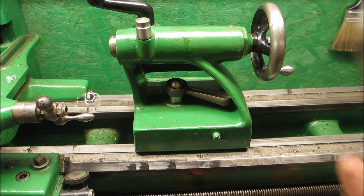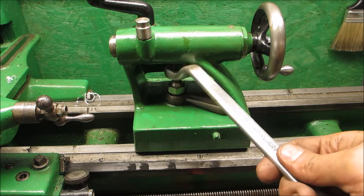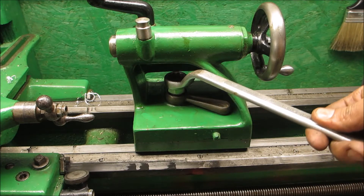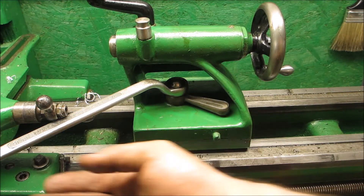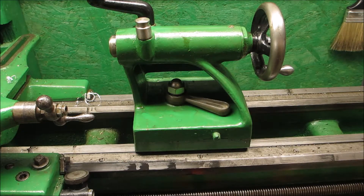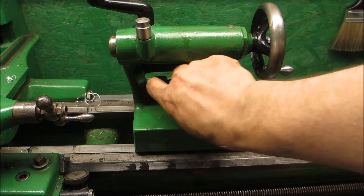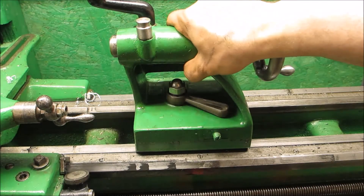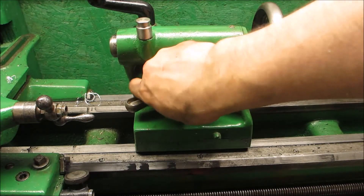I don't have to use the old setup anymore. Funny thing is, the nut is the same size. It seems to be fairly sensitive — just a third of a turn locks it down nicely.